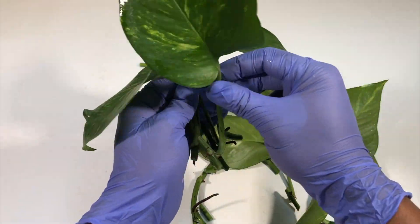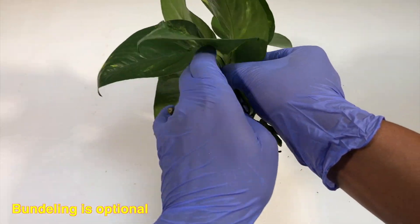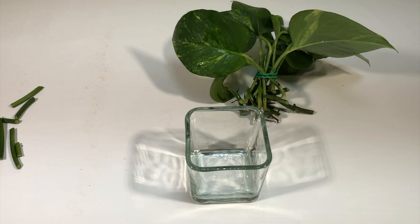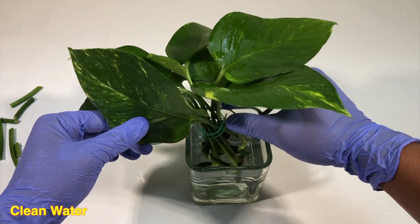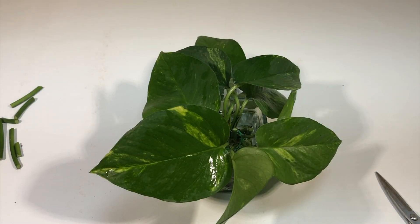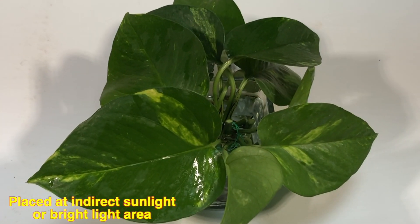Collect all the cuttings. I'm going to use a wire just to bundle them up — that's optional. I'm using a glass pot with clean water, but you can use a plastic bottle as well. Dip all the cuttings inside the water and place them in an indirect sunlight or bright light area, and they will grow slowly.